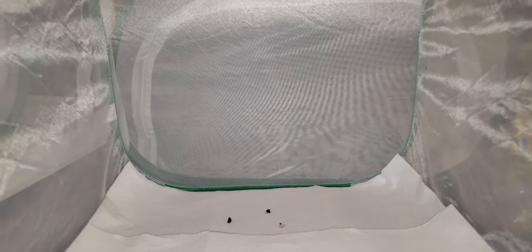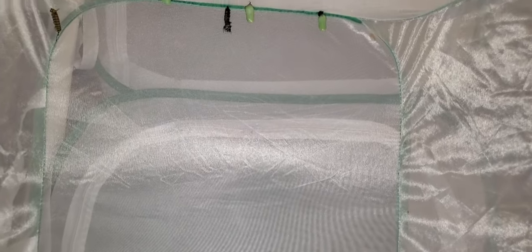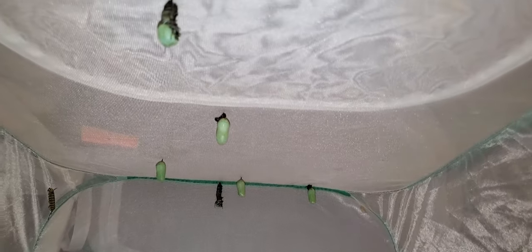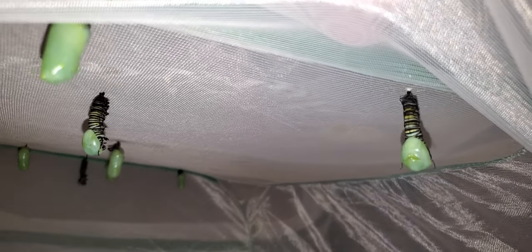Tonight is a difficult night for me because three of our ten caterpillars had a failure to pupate. This is when the caterpillar starts pupating, starts forming a chrysalis, and then for some reason stops and can't finish.